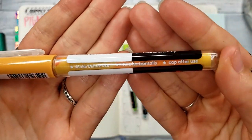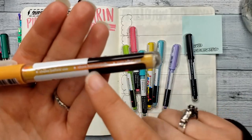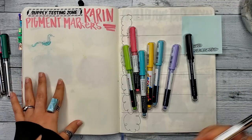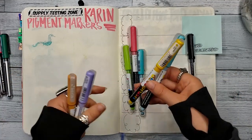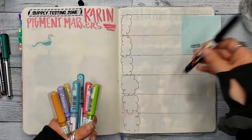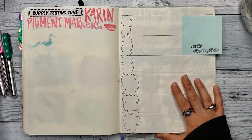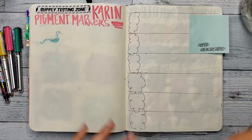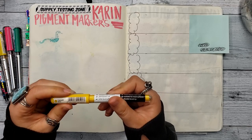It does say to shake before use, which I can definitely see why — the paint has separated in the barrel. I just opened stock and purchased a few colors. They are on the pricier side, to be expected for paint markers. I'm going to shake a few of these up and we'll get our first impressions, then I'll go play with them and give you my thoughts.